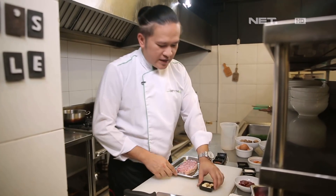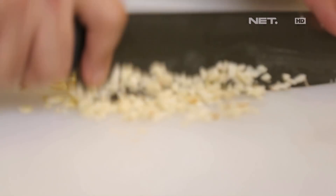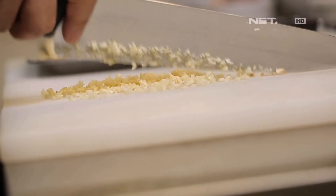First, we're going to prepare garlic. We'll chop the garlic. Okay, enough.